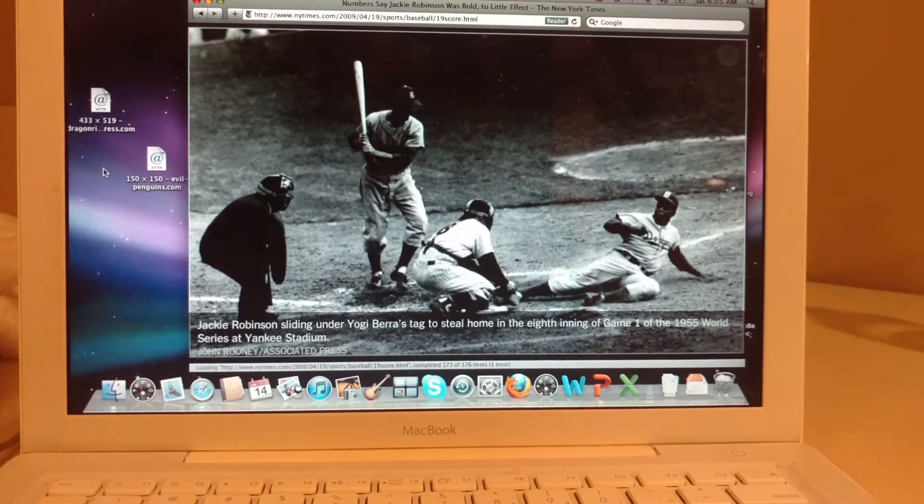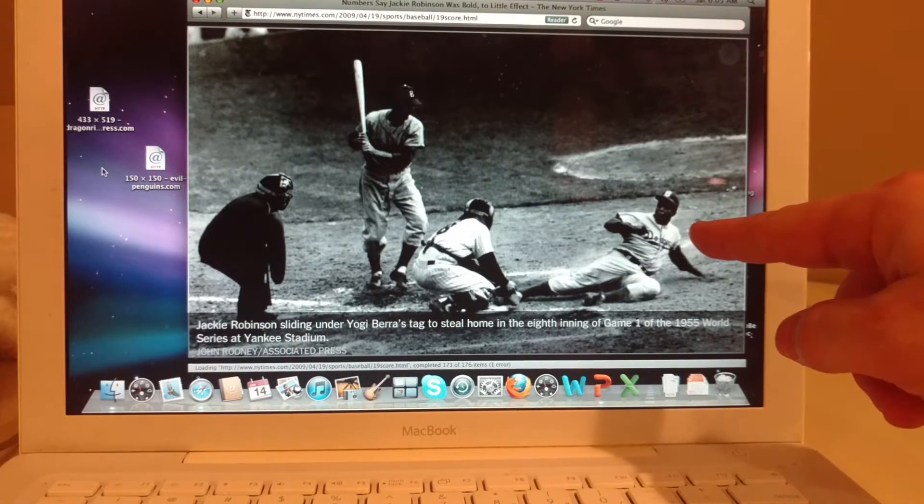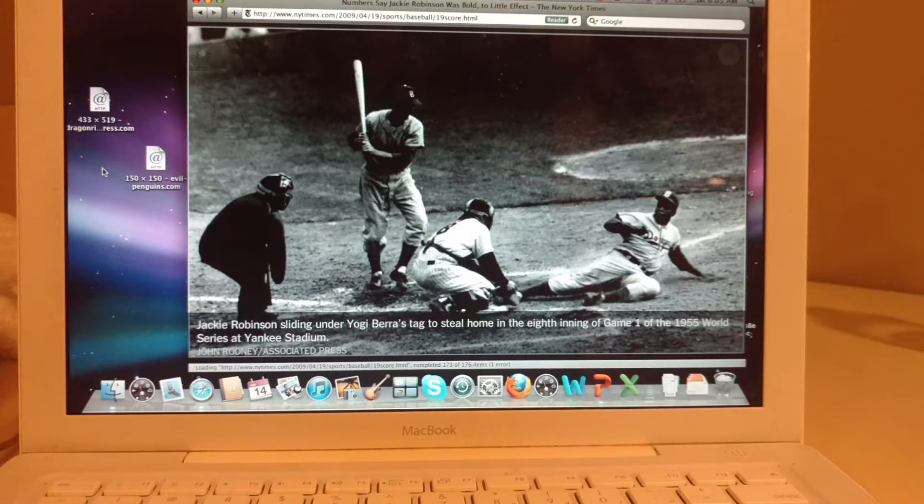What's up everybody? Just wanted to do a quick video of a recent card that I picked up that I am very excited about. It's of this guy right here, Jackie Robinson.